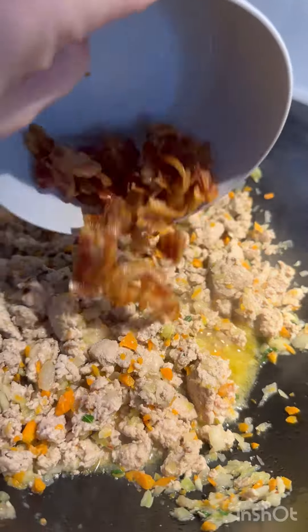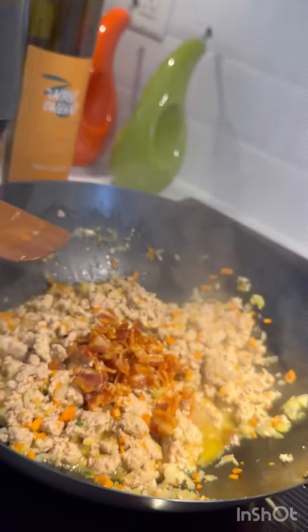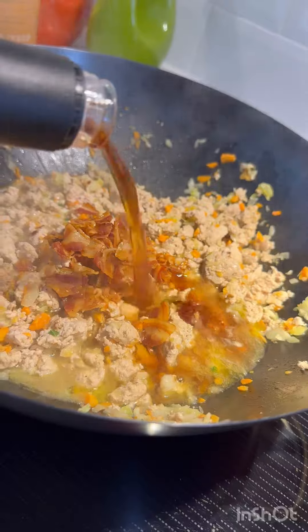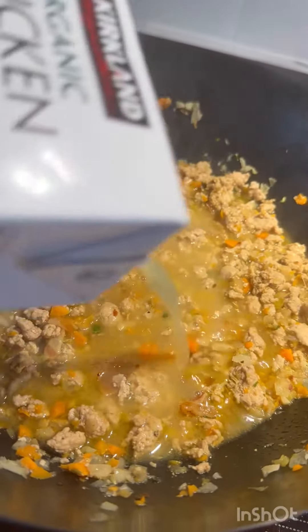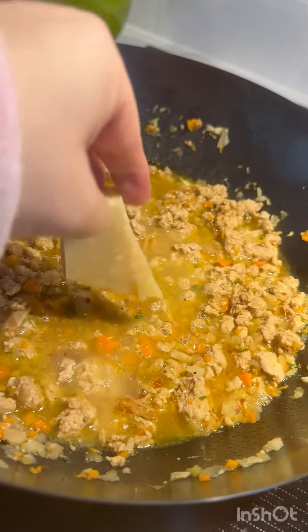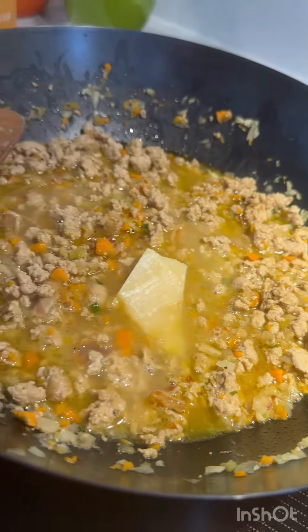Return the pancetta back to the pan and now we deglaze with brandy. Because we want that sauce to simmer for a little while, I'm adding a little bit of chicken broth and the rind of a parmesan cheese. Cover and let it cook for several hours.